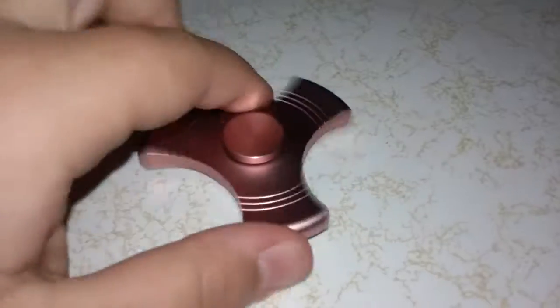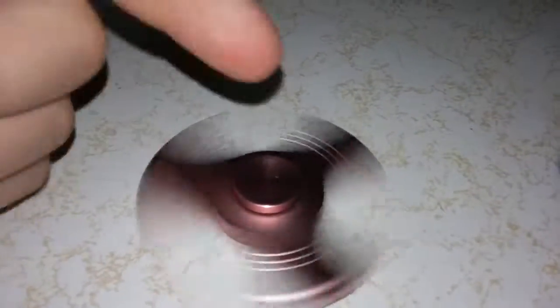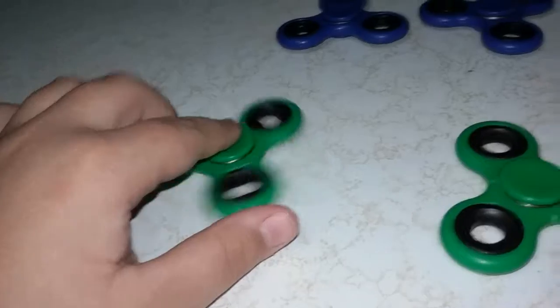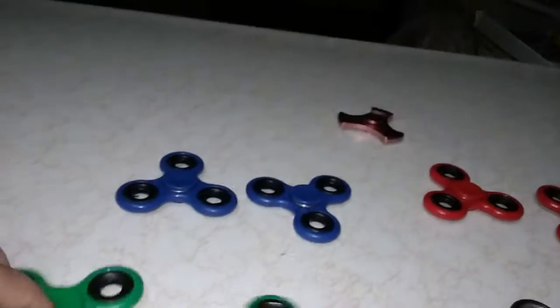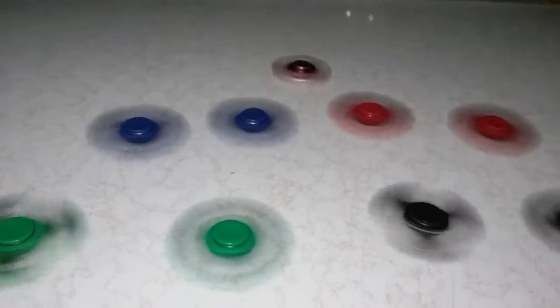Now what I'm going to do is spin them all at the same time and we'll see who wins. Whoever wants to time it can do it right now. I'm going to spin them all and we'll see who actually lasts longest — last time I did this the blue one won. So I just spun them all off: we've got the pink one, the blue one, the red one, the yellow one, the two blacks, and the greens.